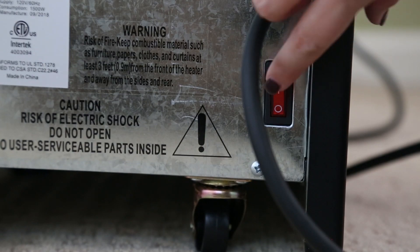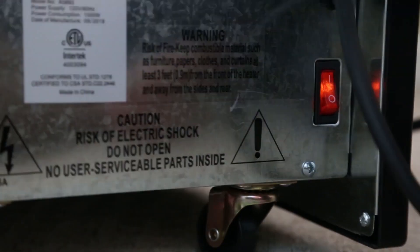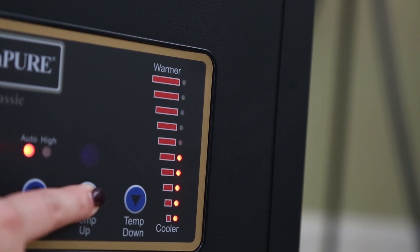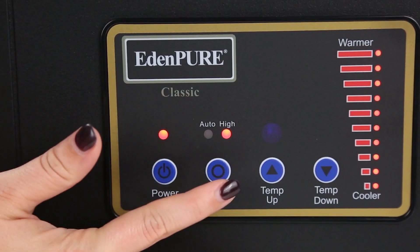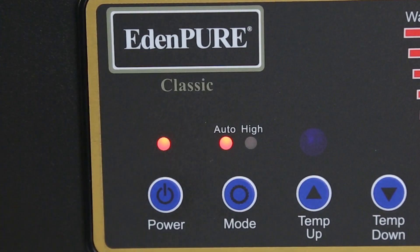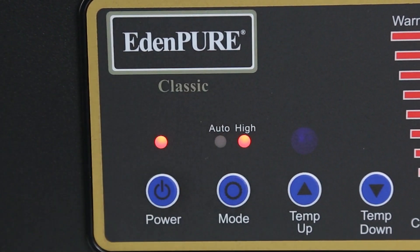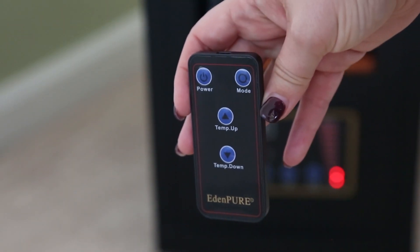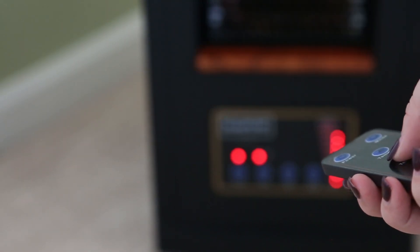Once it's plugged in, just switch the heater on and use the digital controls to set your temperature from 59 to 86 degrees Fahrenheit. In auto mode, the heater maintains your set temperature by alternating its heat output. On high, it generates maximum heat until your space reaches 86 degrees Fahrenheit. These settings can also be adjusted using the included remote control.